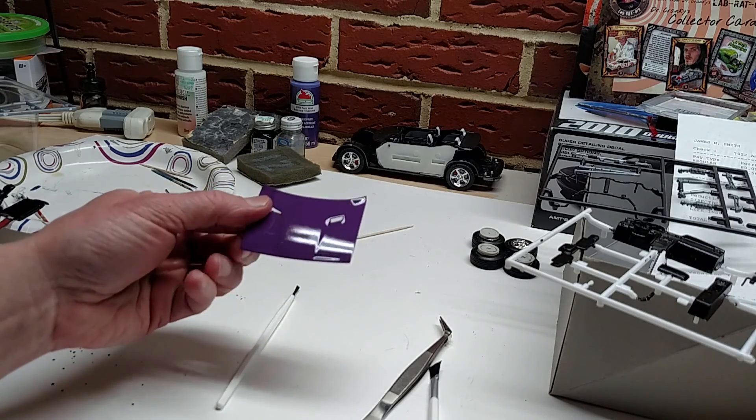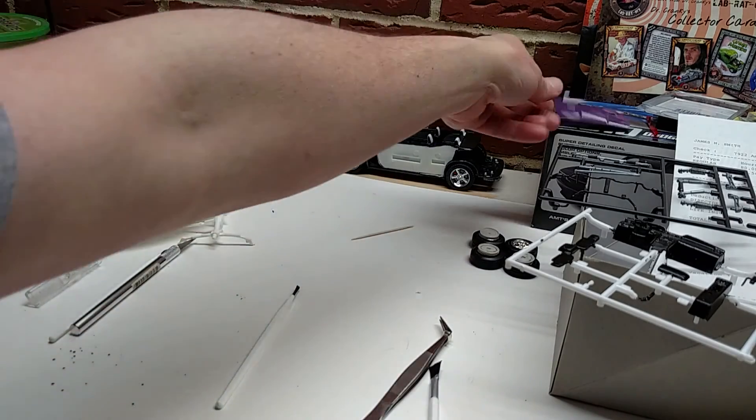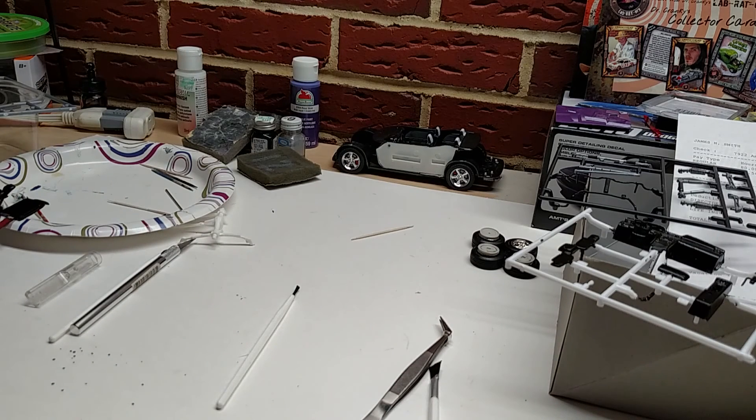So there you go guys, that's a quick update on the hood to the 2010 Dodge Challenger. This is James, aka Plays with Trucks, just hanging out in the Trucks Customs Garage — and I am out of here.